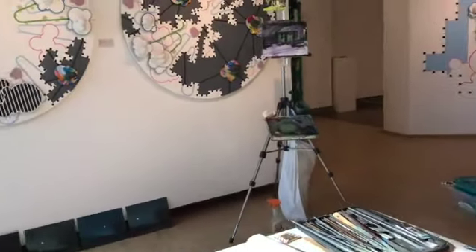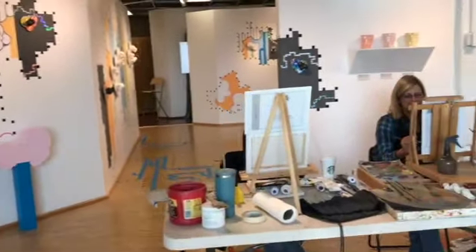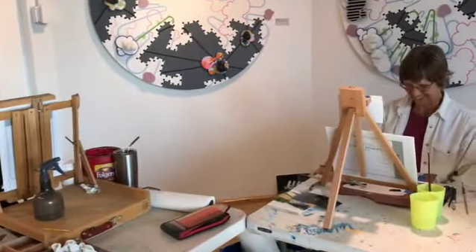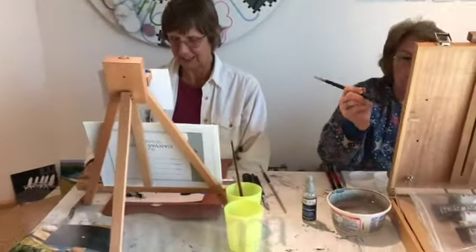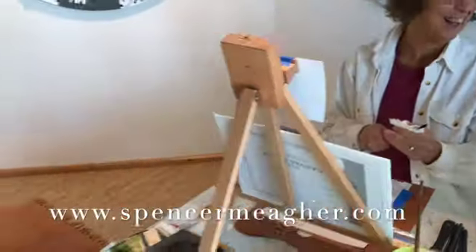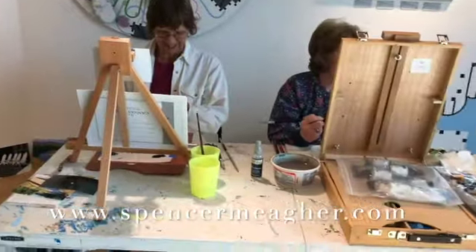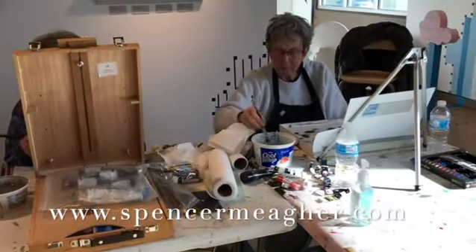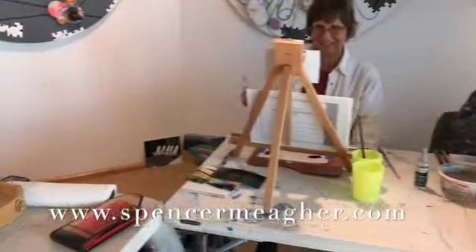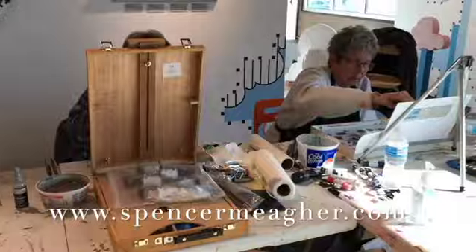If you're watching this video in 2022, you need to sign up and take one of my workshops. I have to say this is the best workshop. Each is the best, and I want to thank everybody for signing up and coming. All right, the last videos. Thank you. We'll see you later. Bye-bye.